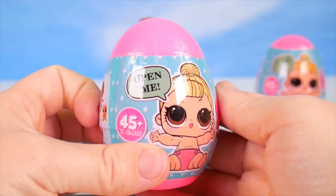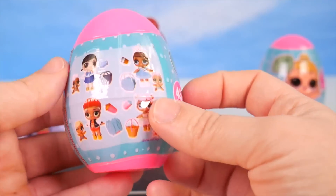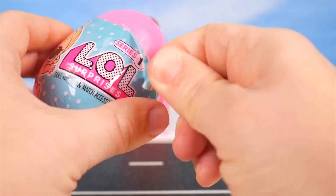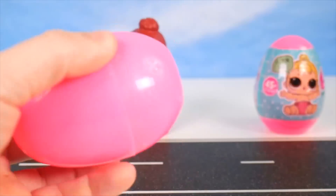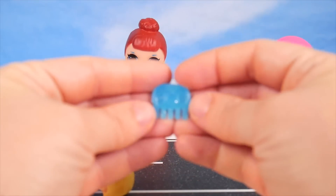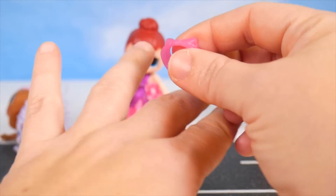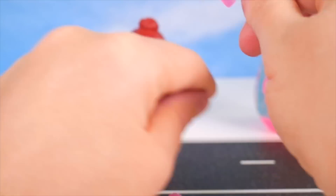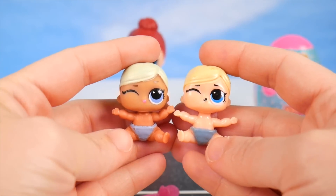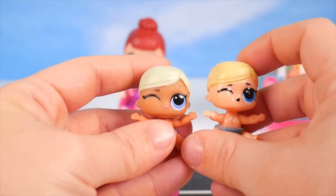Open me — 45 plus to collect LOL surprises, Series 1. Looks like it's supposed to be a little sister. This is very different from what you'd see on a little sister package, plus it's an egg shape. I'm going to dump it out — a little blue comb, a pink flower, and this little pink piece, maybe a headband, but I also think maybe it could be a little ring. And our doll is a little Shorty.